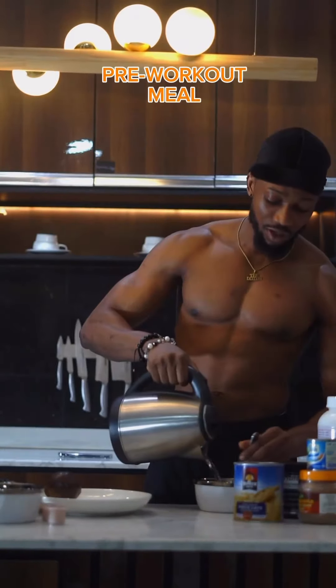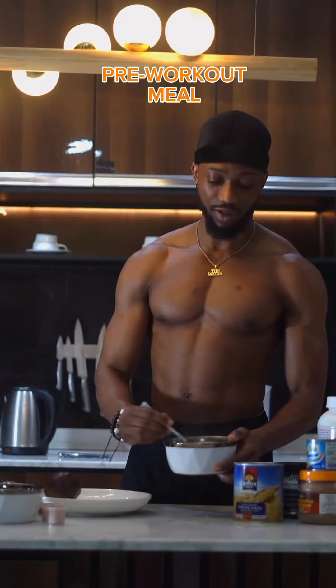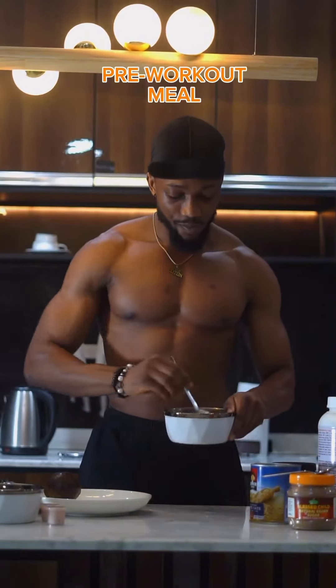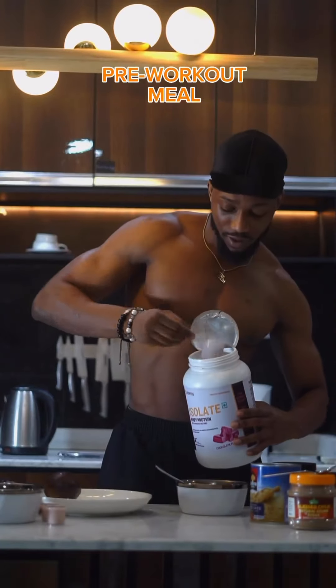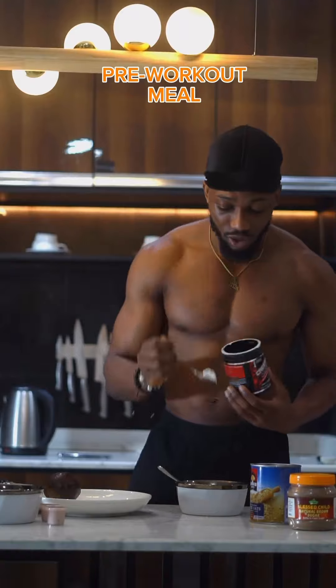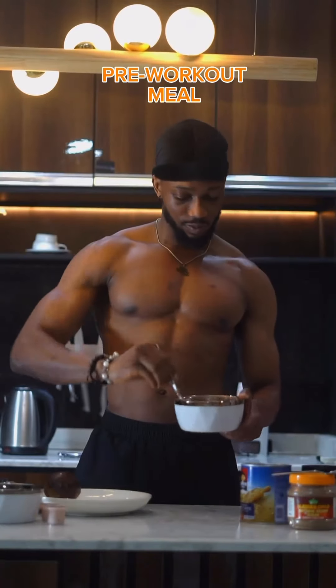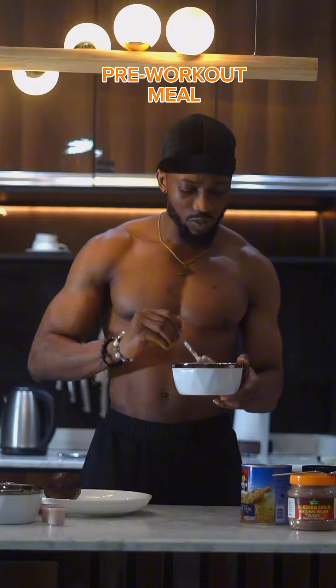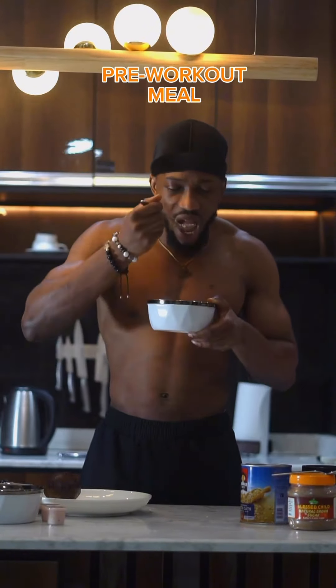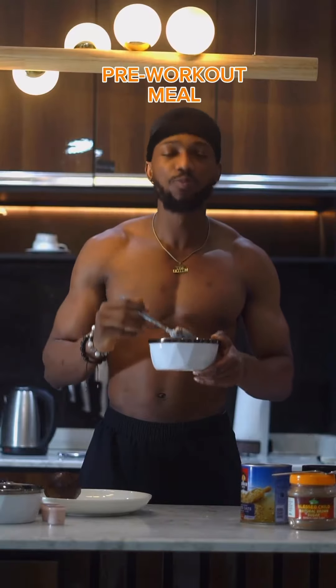For the pre-workout, I usually add oats into a bowl and stir up with some water, and I mix a bit of my protein powder — that's my whey — into the bowl. A scoop of that with some creatine. I mean oats is one of the best forms of dietary fiber. To this mixture, I add some condensed milk — that's my protein sauce — and boom, that's my pre-workout bowl.